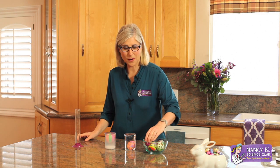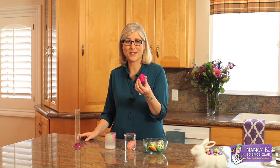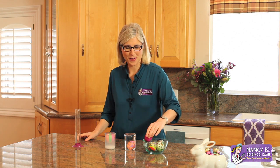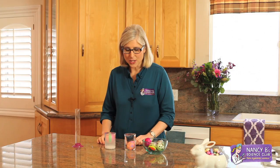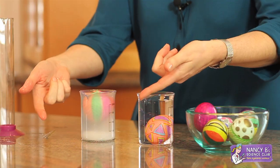Whether or not something sinks or floats depends partly on the size and weight of the item that you're trying to sink or float. But it also depends on the liquid that you're trying to sink or float something in. Did you notice that when I put the eggs in the beakers, the liquid overflowed?